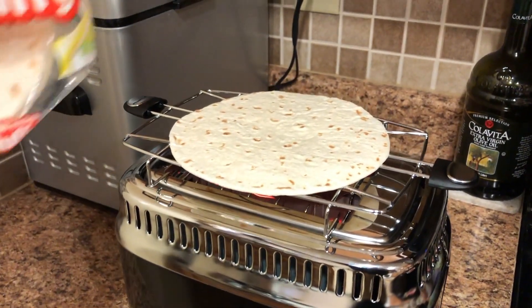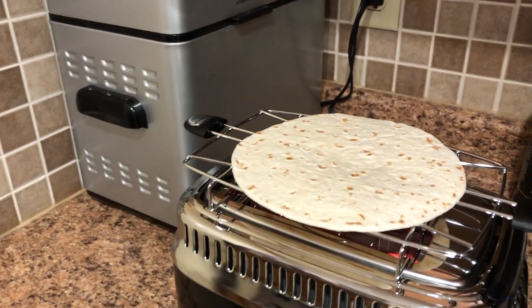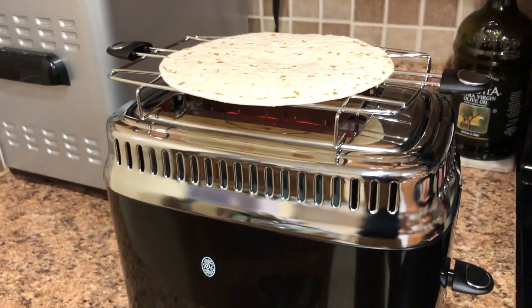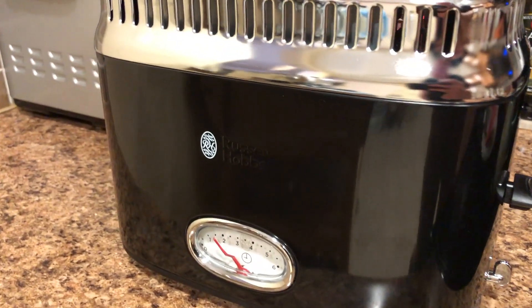This is just a tip for those of you who want some good tortillas — these Mission Extra Fluffy are quite good. You want to avoid eating too many of those because they have a lot of carbs, just like any kind of flour bread product.